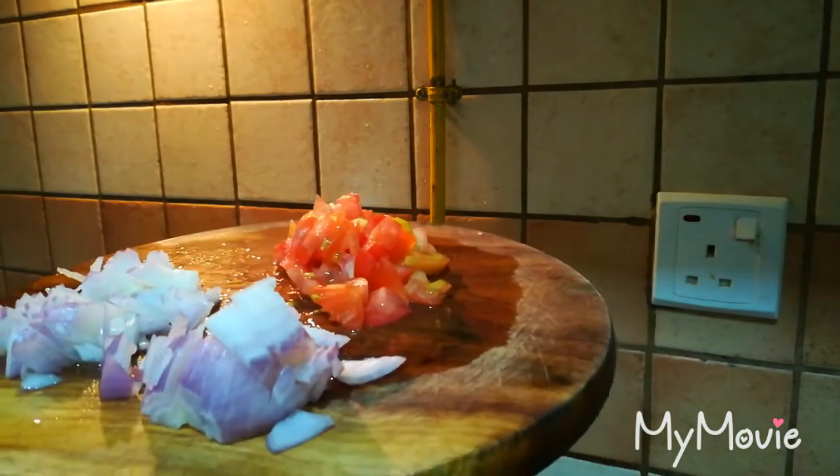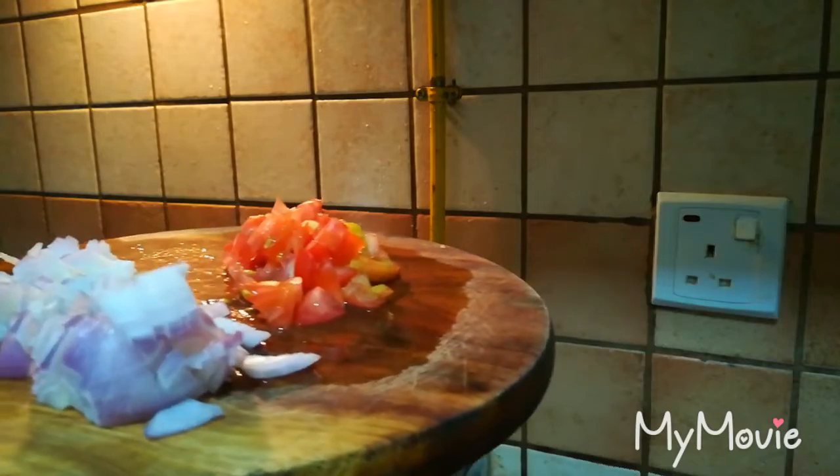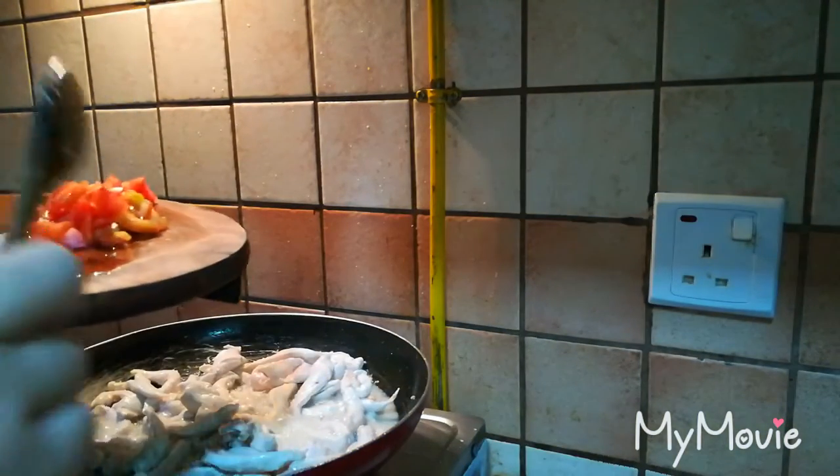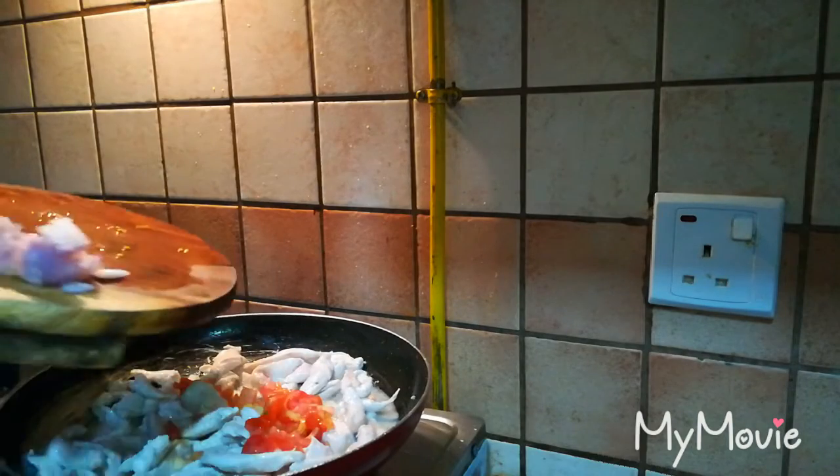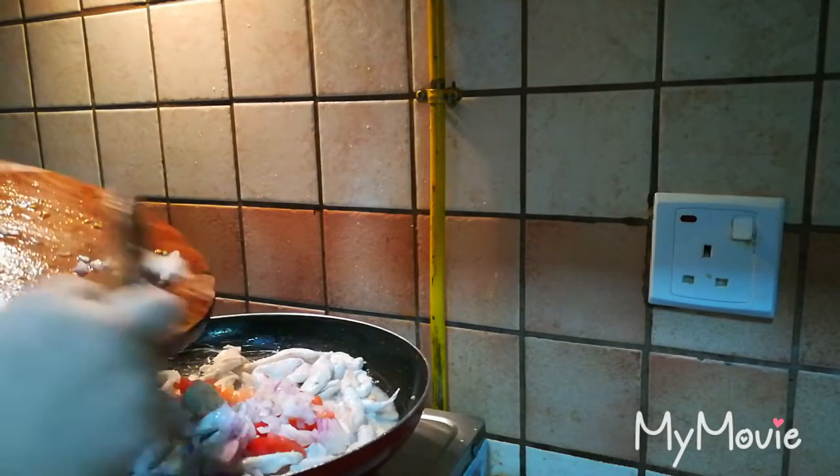I have a small tomato. I have cut it into pieces. If you cut it too finely it will not be fun to eat, so I have cut it into chunks. I have added the tomato.